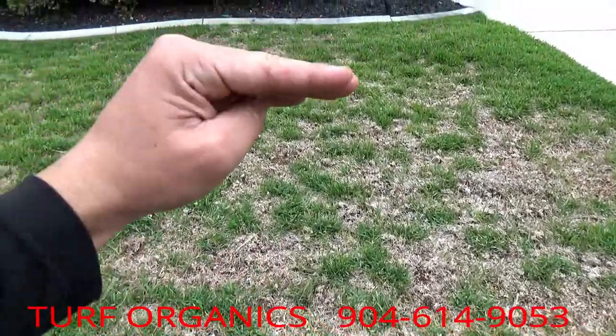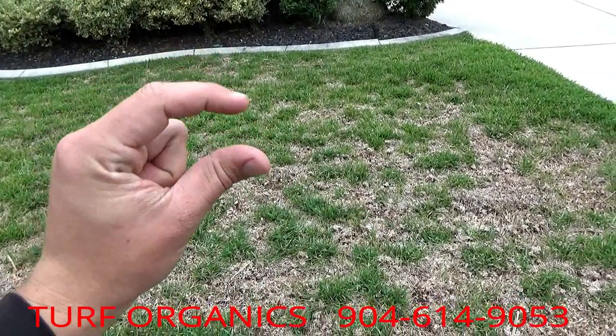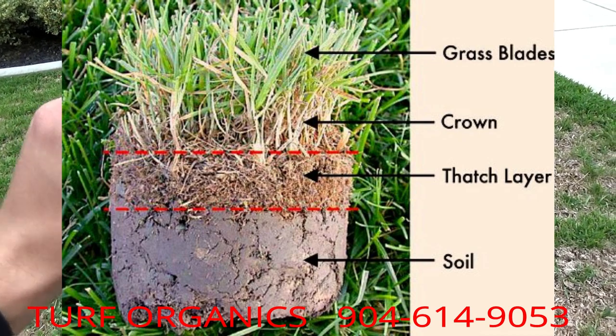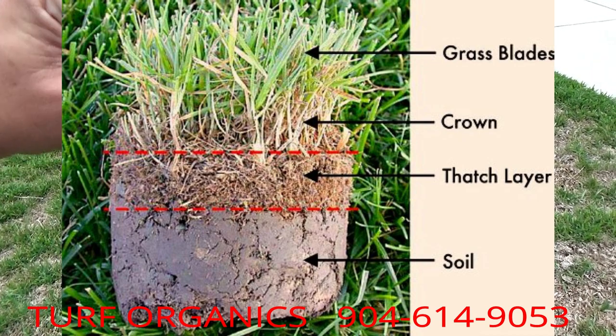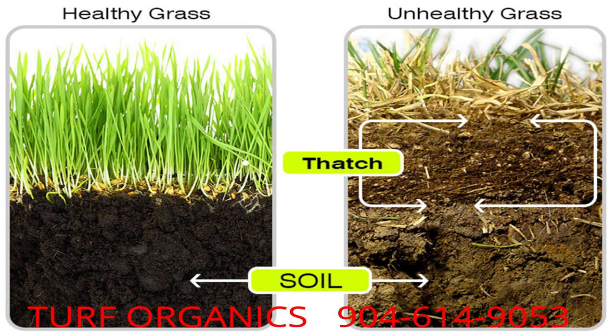What thatch is: you have your grass layer, then you should have your dirt, but in between, dead grass and runners of the St. Augustine can grow and build up. So your grass level is up here and your roots have to run through a thatch zone — if your roots are this long, half of them could be running through the thatch zone and only half will be in the soil, picking up a lot less water.